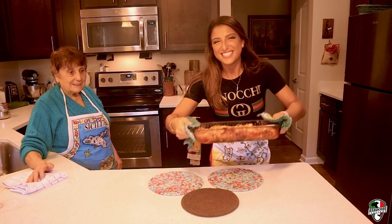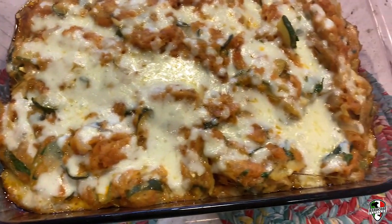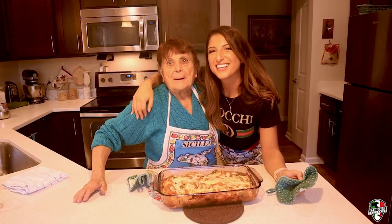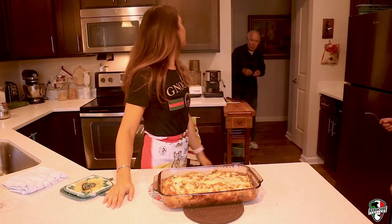And there you have it. Ready to be eaten. Zucchini Parmigiana. Yeah, come on. This is the ultimate test — if Mr. Pellegrino likes this, we've done it.